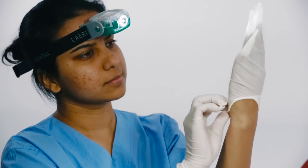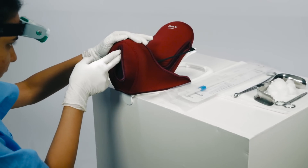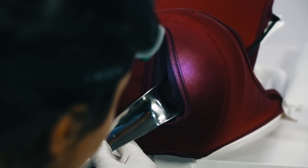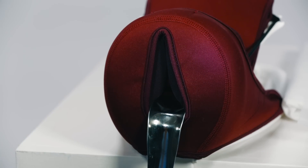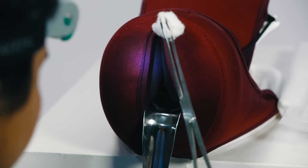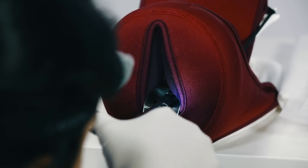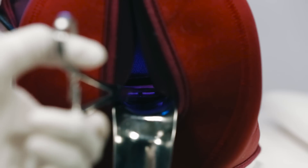If using a headlamp, put on the headlamp and gloves. Inspect the perineum for lacerations. Visualize the cervix by inserting a speculum in the vagina and depressing the posterior wall of the vagina. Gently clean the vagina and the cervix with an antimicrobial solution. Grasp the anterior lip of the cervix with forceps.